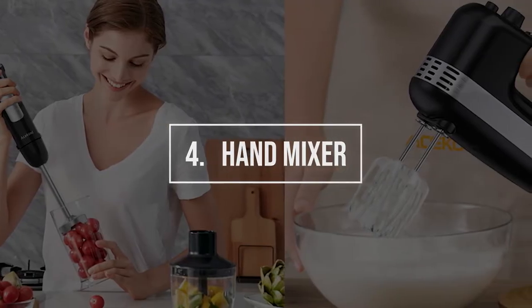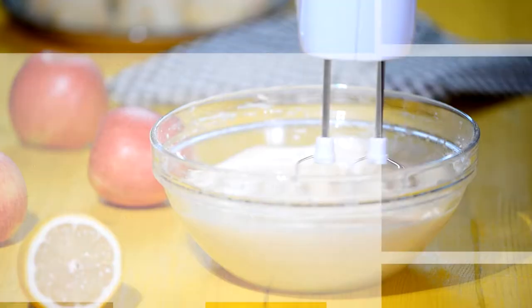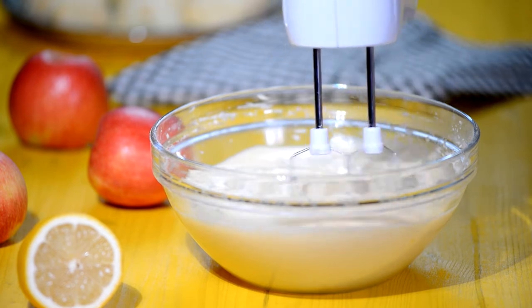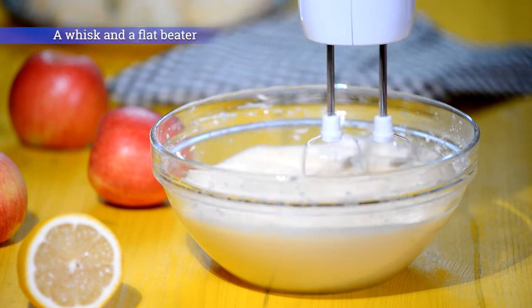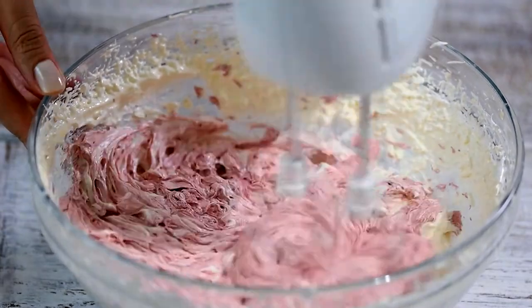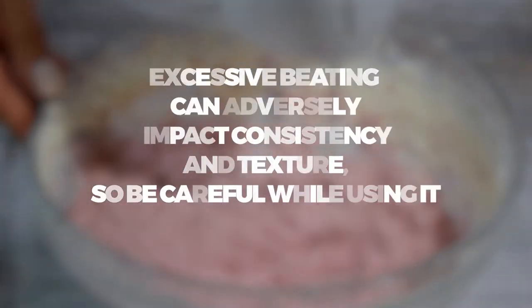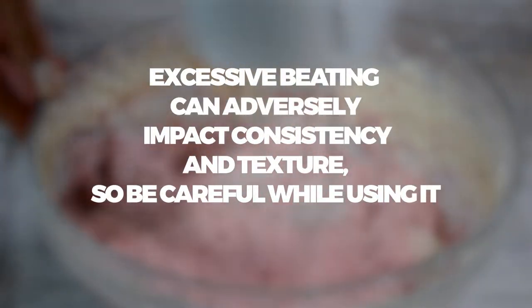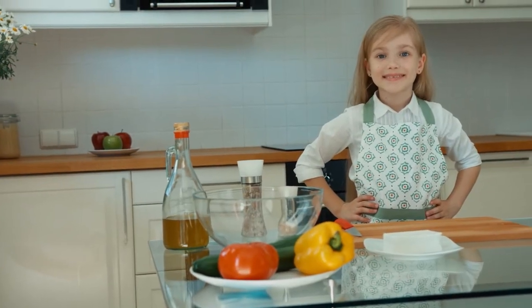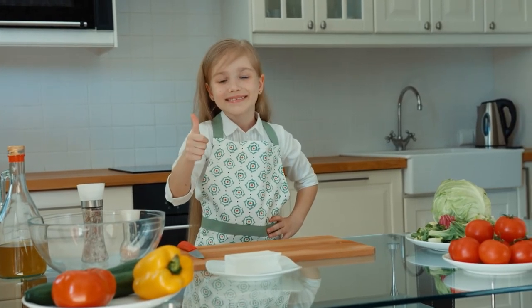Substitute 4: Hand Mixer. A hand mixer is another great alternative to the paddle attachment. It has multiple attachments, including a whisk and a flat beater, making it a very versatile tool. You can use it to mix ingredients of different consistency. However, do not use a hand mixer at the highest setting, as it can beat excessive air into the batter. Excessive beating can adversely impact consistency and texture, so be careful. Overall, the hand mixer is a fine substitute that saves time and gives you the desired results.